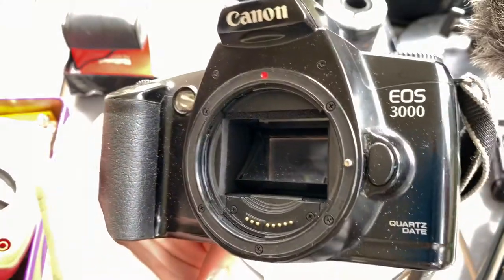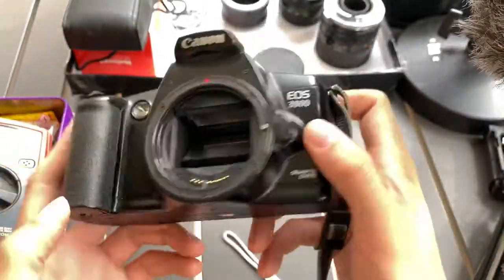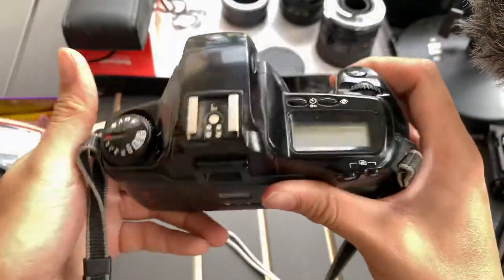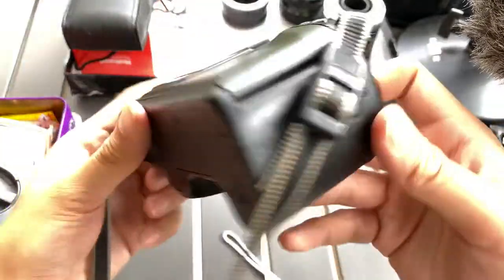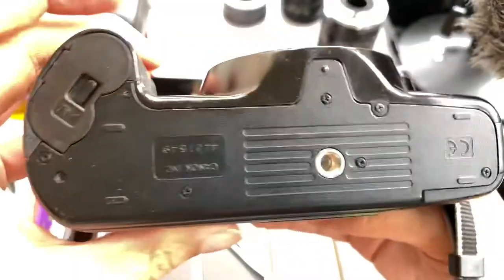Hi guys, today I'm going to show you this Canon EOS 3000 quad state camera that I have. This is the front, this is the top, back, one side, the other side, and bottom.